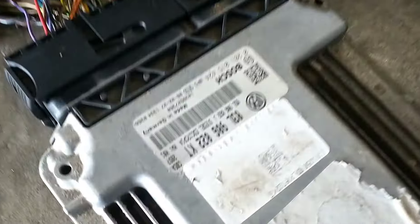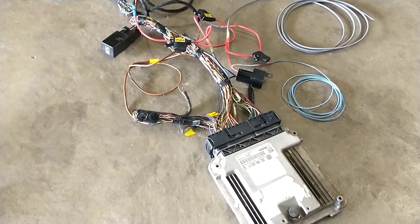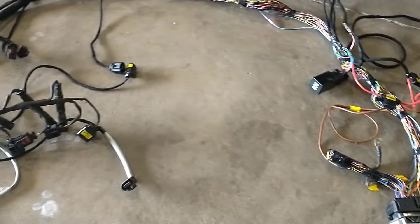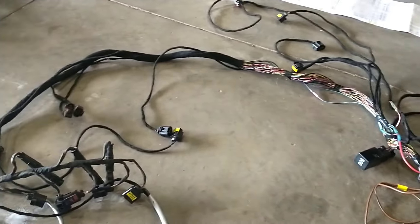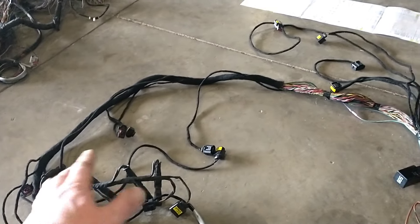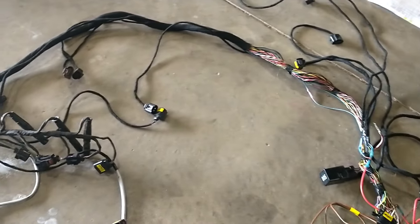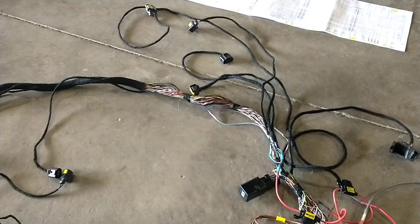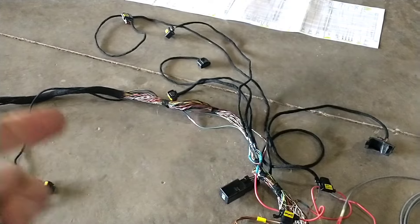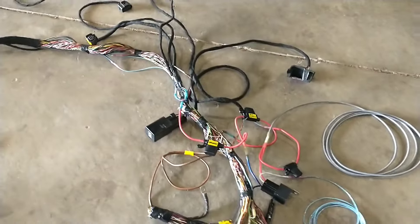There are the early CBEA engine code common rails and then the CJAA — this is actually a CJAA harness with a CBEA ECU. They seem to be the same. I haven't seen a lot of schematics for the early CBEAs, but from what I can see it's all going to work the same. It did take taking one sensor at a time, getting it completely isolated from the junk, coiling it up and taping it, then going down the line that way until I had them all separated.